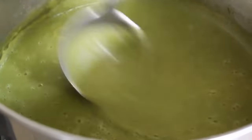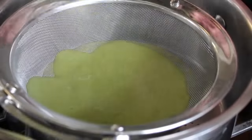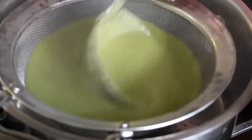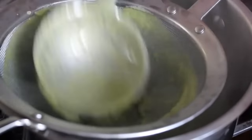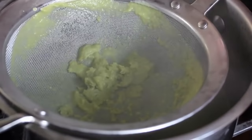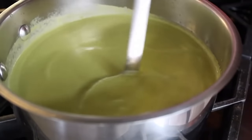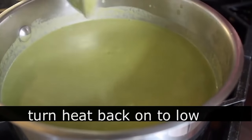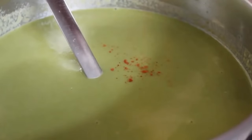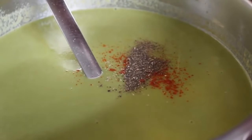You could eat the soup like this, but I'm going to suggest we strain it to make the texture a little finer and fancier. We'll just pass that through a mesh strainer — it's going to catch all those tougher fibers. So if your spears were sporting some woody bits at the bottom, this is going to catch all of that. Mine strained looking gorgeous. We'll turn the heat back on to low and season with a little bit of cayenne pepper, some freshly ground black pepper, and a good amount of salt. Underseasoned vegetable soups are the devil's playground.